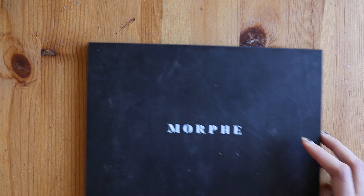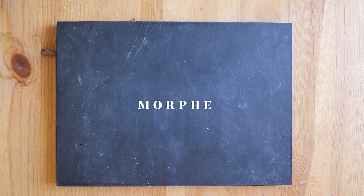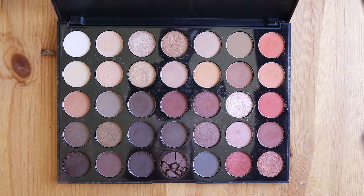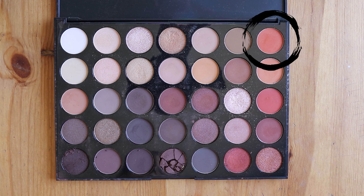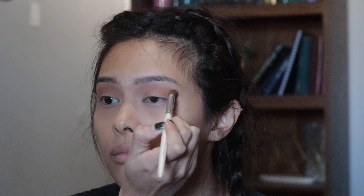The eyeshadow palette I'm going to be working from is the Morphe 350 palette. I love the colors on this palette — they're super soft on the skin, they blend super well, and they are very pigmented and look really good. The first color I'm going to grab is on the top right corner called Extra. I'm taking a blending brush and putting a bunch of that in the crease of my eyes and above that.